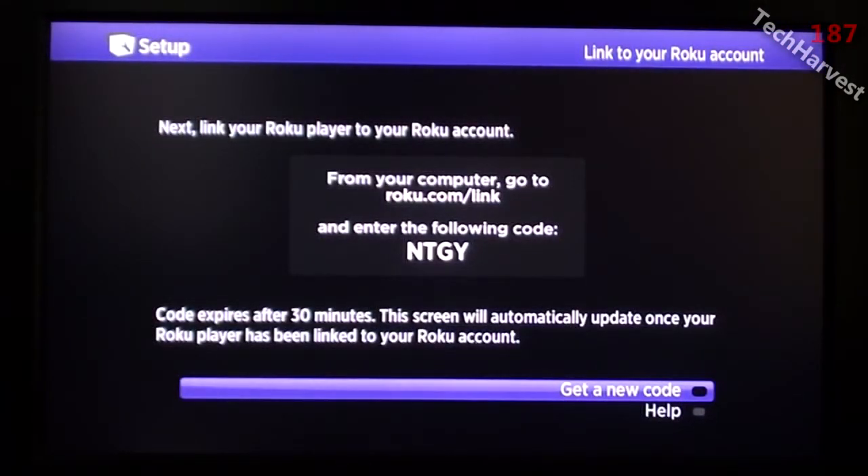The next step in the process says: link your Roku player to your Roku account. So I have to go to the Roku website, enter in this code — and this code expires in 30 minutes, so it's not going to work for you. But I have to enter that code in and link up my account, so let me do that right now.